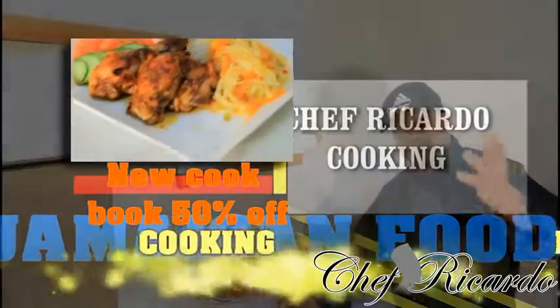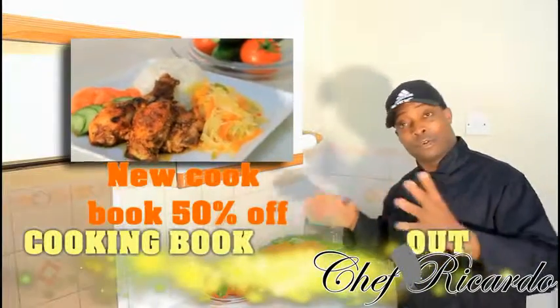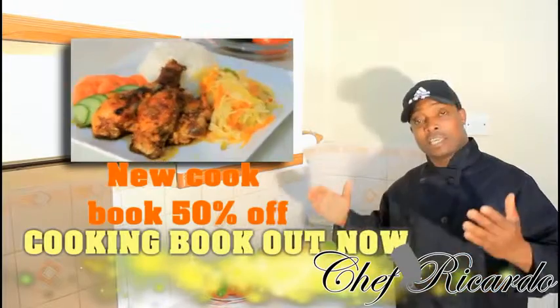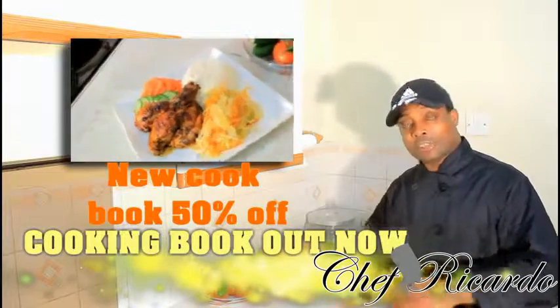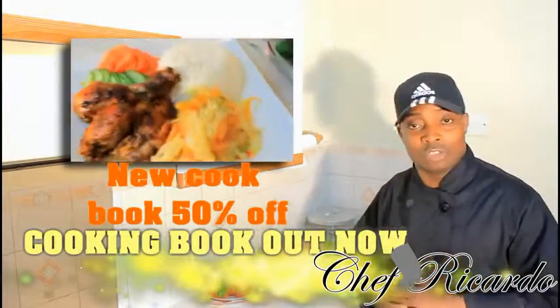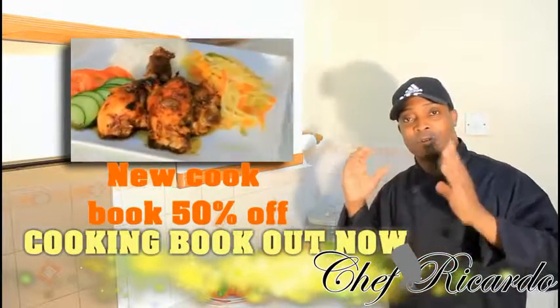We are back in the kitchen again with Chef Ricardo's cooking program. We're gonna come with some stir-fried cabbage, and the recipe just to remind us that cabbage is very healthy for us. Veg is very good for us and we must keep up with the veg. You might see quite a few veg recipes coming on the YouTube channel.